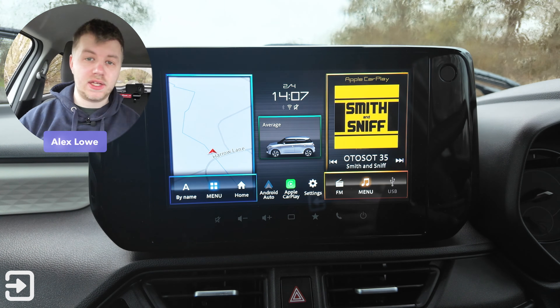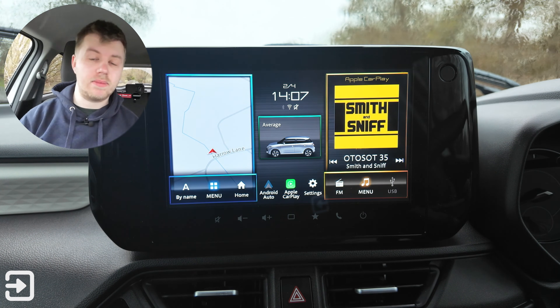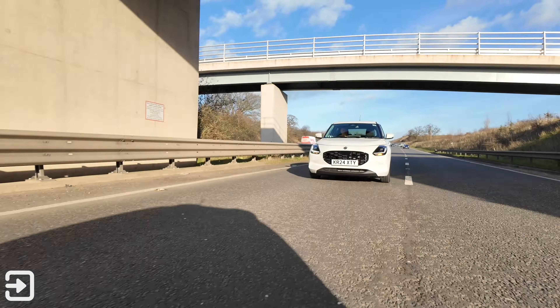Hello, welcome back to The Interface. My name's Alex and today we're going to look at the infotainment system on the new 2025 Suzuki Swift Hybrid.